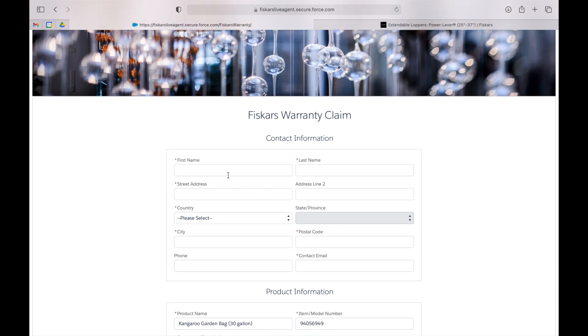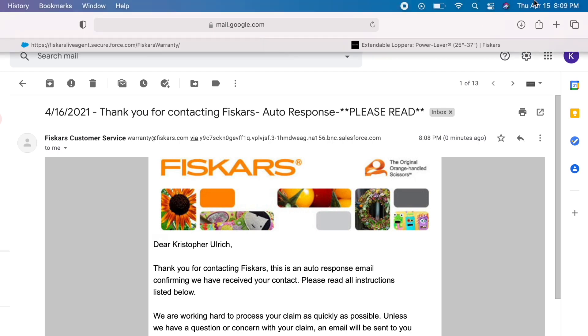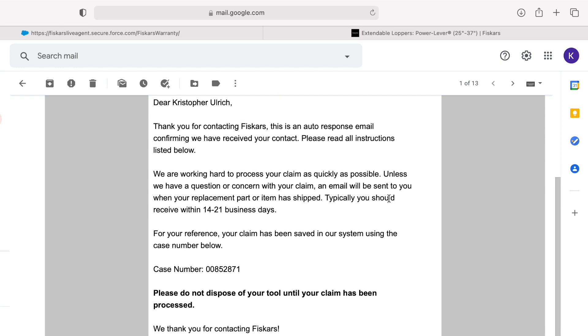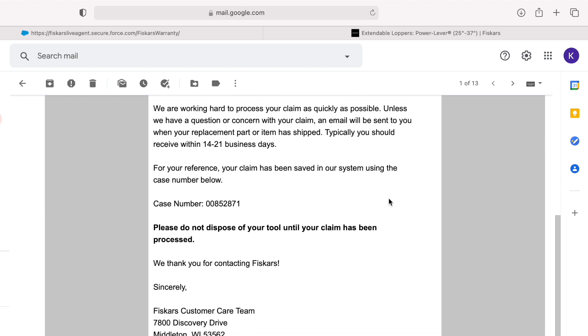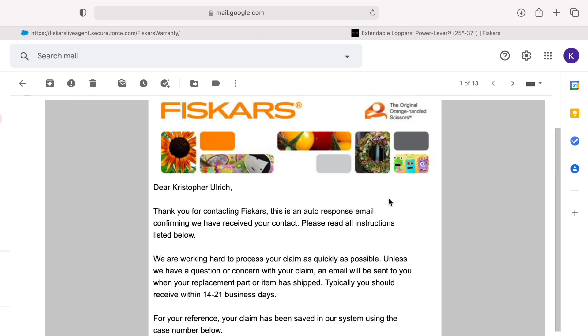I'm going to fill out the top part and then hit submit. Through the magic power of zooming, you are seeing just the review of what I had typed and the numbers. Right above that is just my personal information and it says 'review your claim.' That looks correct, so let's submit. 'Thank you for submitting your claim. If you have any questions or concerns, please reply to the auto email you'll receive shortly.' Let's see what the auto email is. Interestingly, it's dated the 16th even though it is the 15th — different time zones. Thank you so much. Typically you should receive within 14 to 21 business days. There's my case number and reference code.